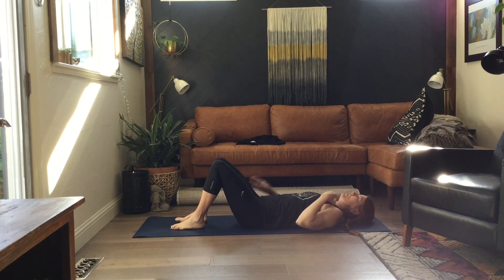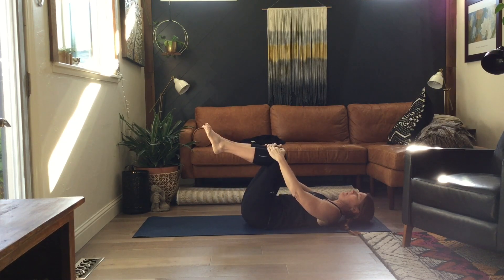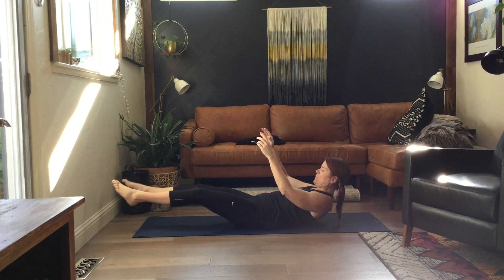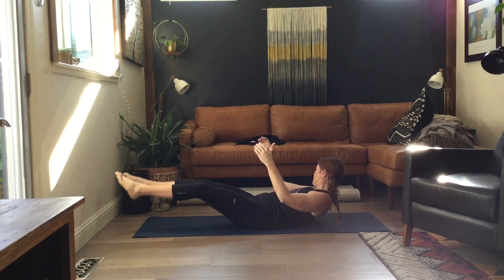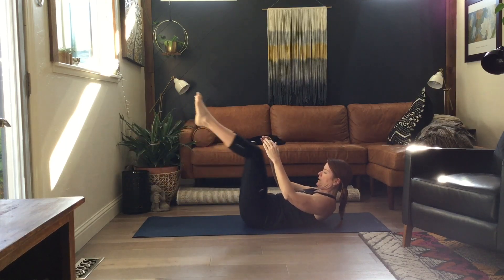The next one will be frog legs. Same chair position and we're just going to extend those legs out, but we're going to keep our head up with our hands on our knees, without our hands behind our head. So go ahead and bring your knees in, head and shoulders up, and we're just letting go and pulling in. And rest.